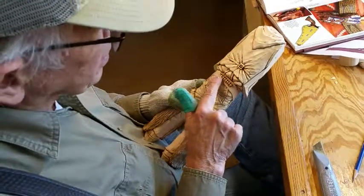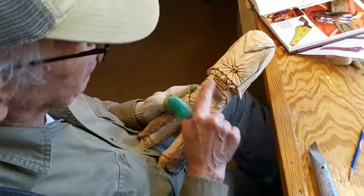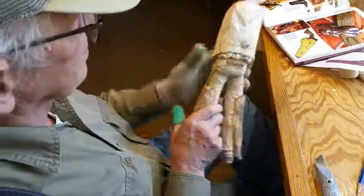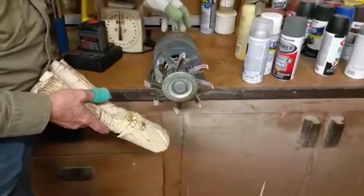I'm going to take it over to the flap sander, I'm going to sand this real good and this will give me a rounded appearance, like up here on the front. Here's my flap sander.